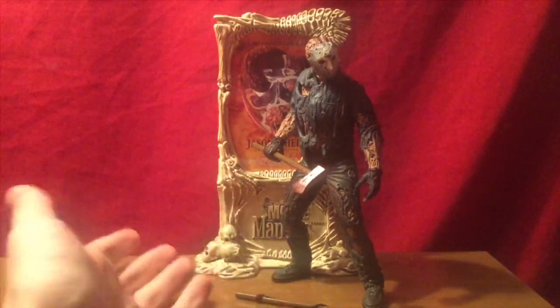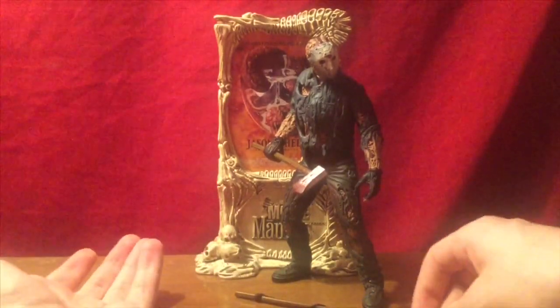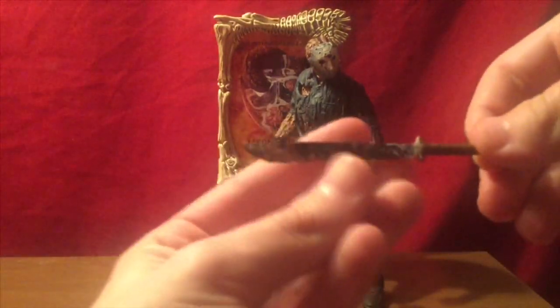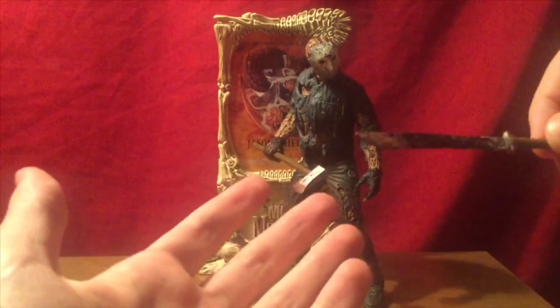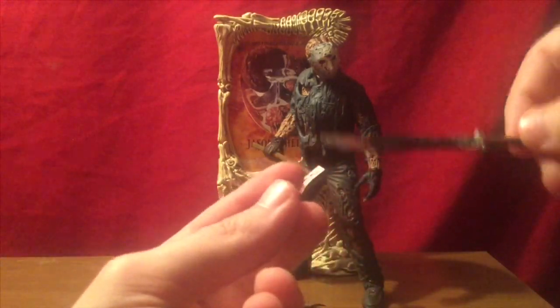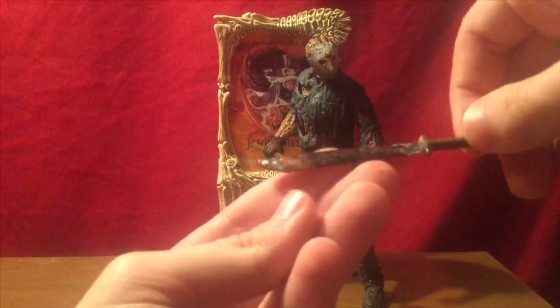First off, as usual, we'll take a look at his accessories — his arsenal. What we have here is a machete. Usually with these releases the machete is like a metallic silver, but for some reason mine has this matte black with a tad bit of blood splatter. You can kind of slightly see a metallic sheen right there.